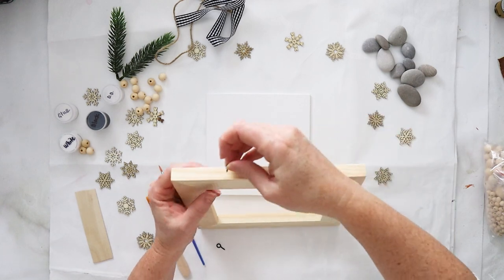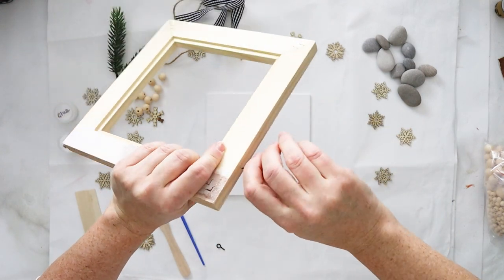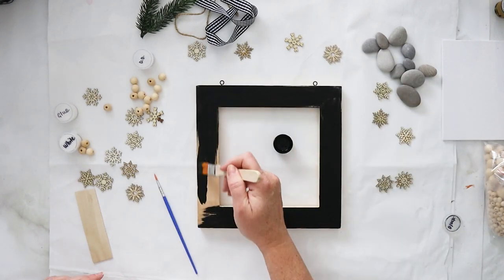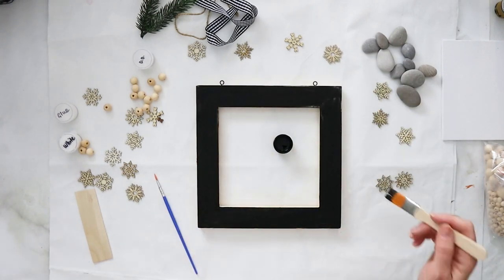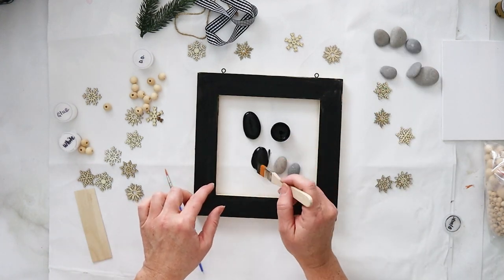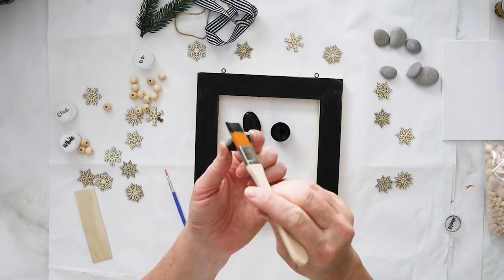Start with a framed canvas and add eyelets for hanging. Next, paint the frame with a coat of black paint — this will peek through the crackle effect in the next step. At this time you can also paint some of your pebbles with the black paint and let everything dry.